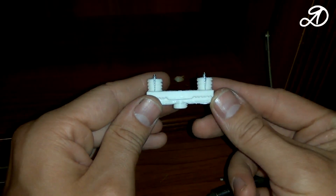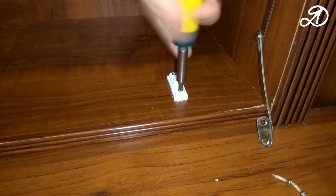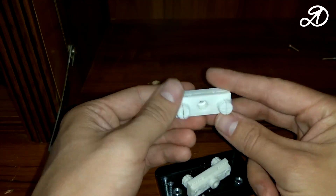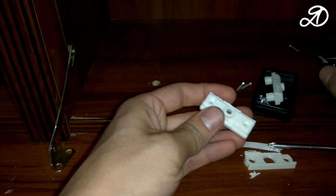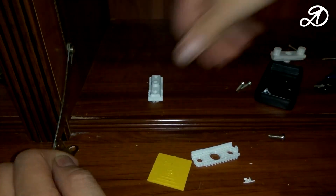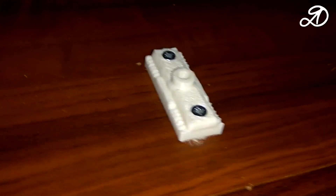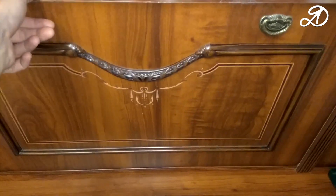With screws, it looks like this. Two nuts are pressed into the middle. Insert the platform and screw in two small screws. Holds on tight. Printed from PLA plastic. Now I will remove the support and install the second item. This is what it looks like with the hinges already installed. Now let's check it in work. The door closes and opens perfectly.